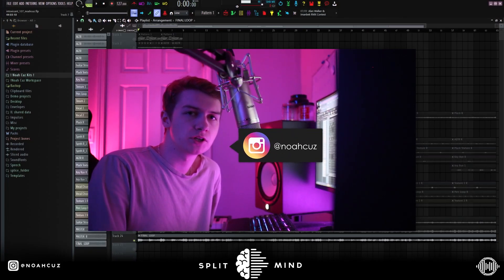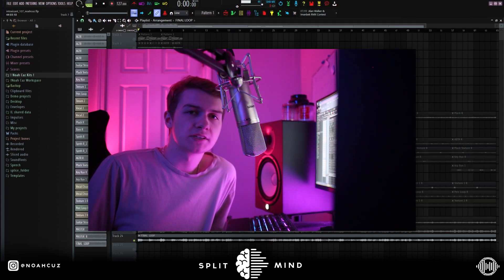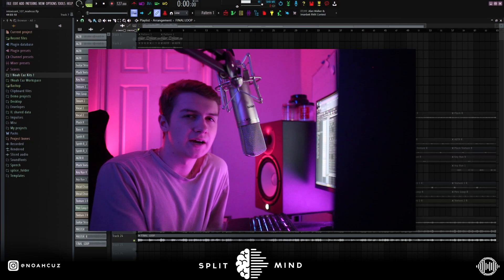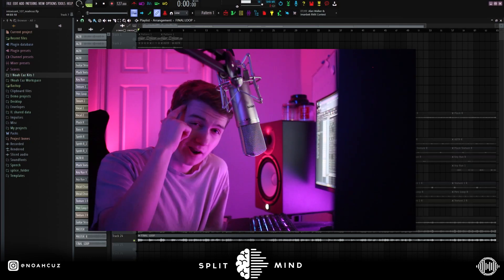This is Noah Cuz, back on the Split Mind channel. Today I'm going to show you how Coop the Truth makes samples from scratch. I originally went into this loop trying to make a sample like Coop, but it kind of turned into something that Gunna would hop on.